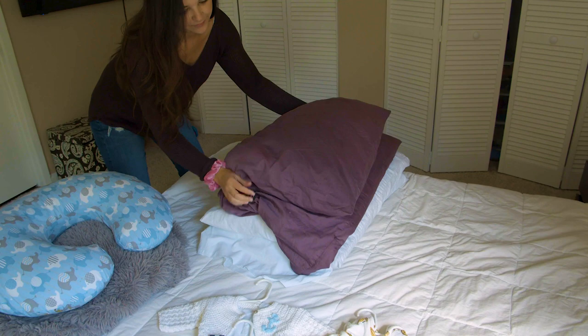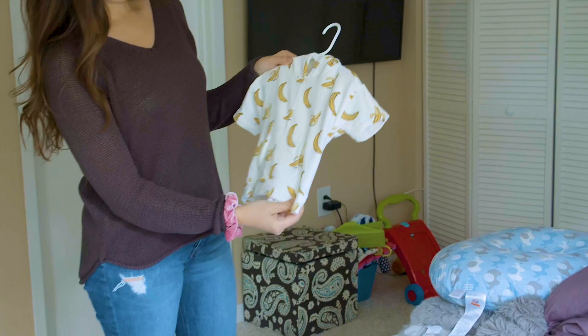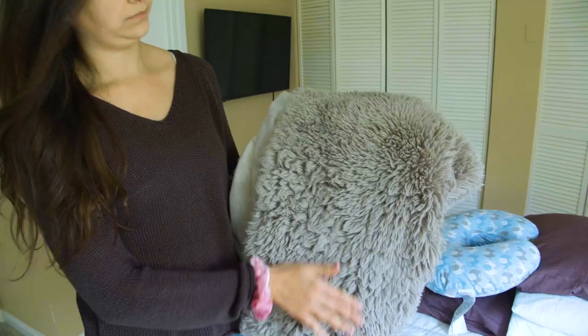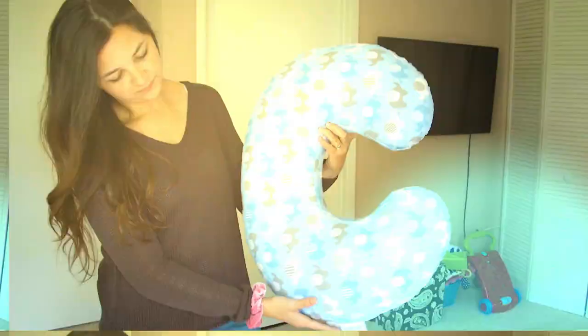I hope you guys use this video as a tool to create beautiful images of your baby. Here is a list of the things you're gonna need: the first thing is a couple of pillows, just pile them up. You're also gonna need your bed and some of your baby's best outfits. I got this one on Monica and Andy — they're amazing because they're organic cotton. I also have this baby Yoda hat that I got on Etsy, a really fluffy gray blanket, and a bobby pillow.